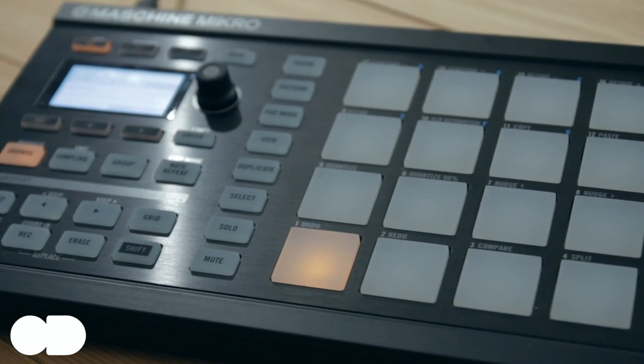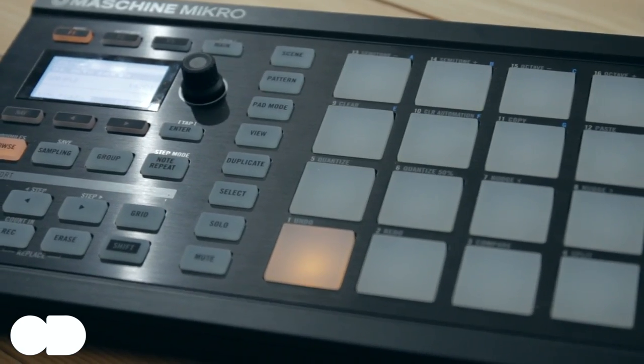One use case that Maschine Mikro is terrible for is just as a pad controller. If all you're interested in is the pads, then it's by far the most expensive controller on the market of its type — it'd be a real waste of money over something like the Akai MPD18, which is perhaps a quarter of the price, or the fully featured MPD32 which has all the knobs and sliders at two-thirds the price. If you're looking at Maschine instead of an MPC, it'll probably be because you want all of the opportunities that software brings.